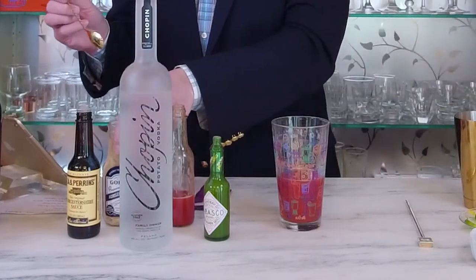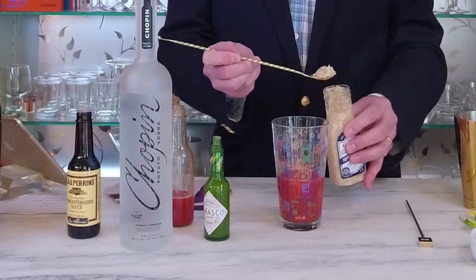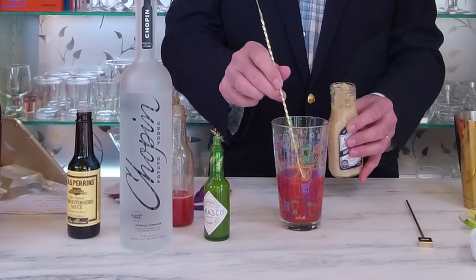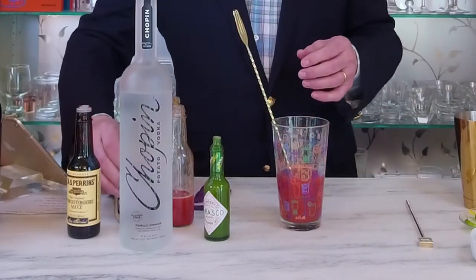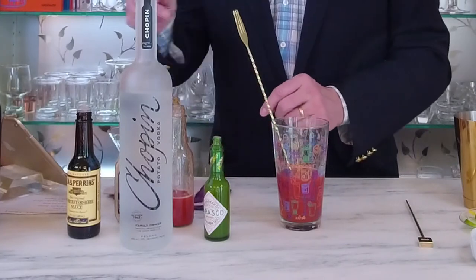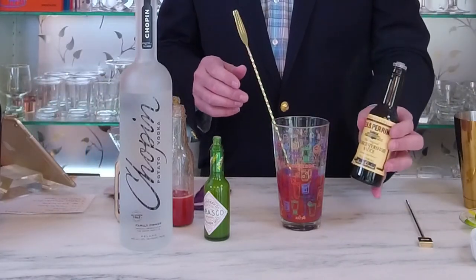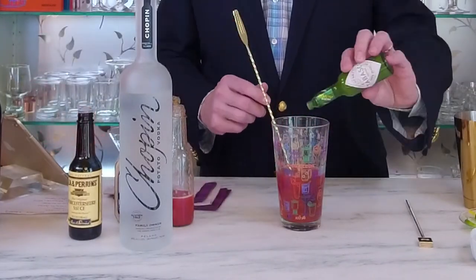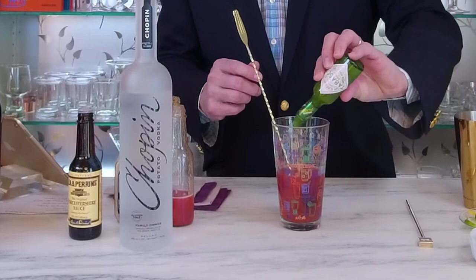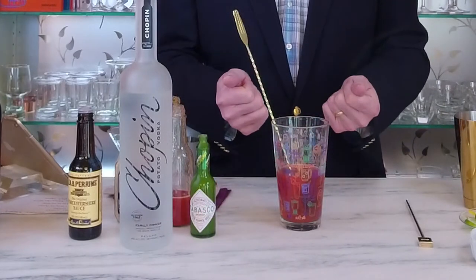To that we're going to add a heaping bar spoon of horseradish. A bar spoon is an essential bar tool but it equates to about a teaspoon, so you can use a teaspoon as well. Next I'm going to add three dashes of Worcestershire sauce, and then a couple of dashes of a green hot sauce. I like the green hot sauce because it has a nice bright spicy flavor to it.